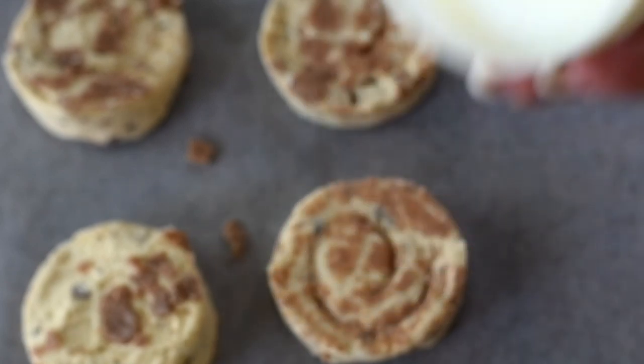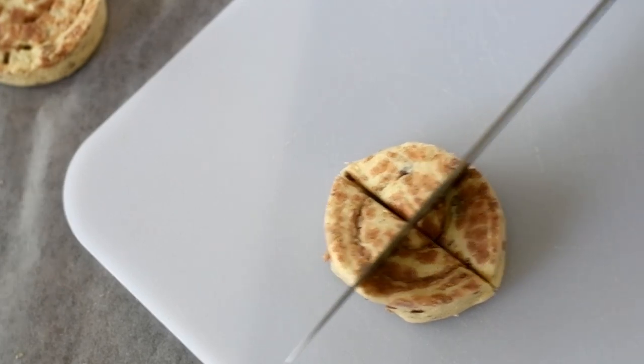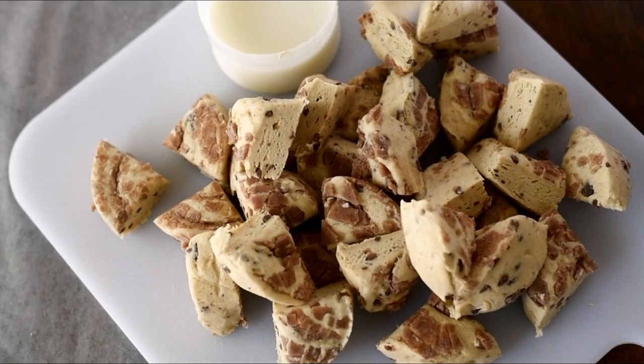You want to save the frosting — we're going to use that later. I'm going to cut each roll into four pieces, and we're going to do this with all of the rolls.